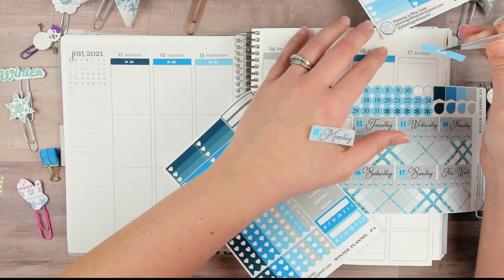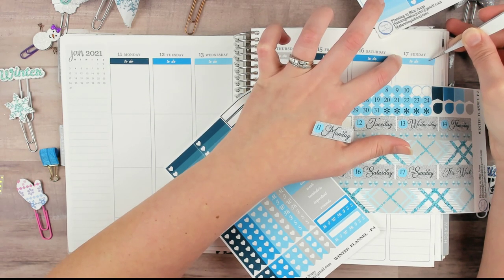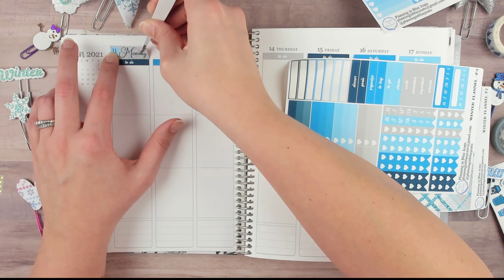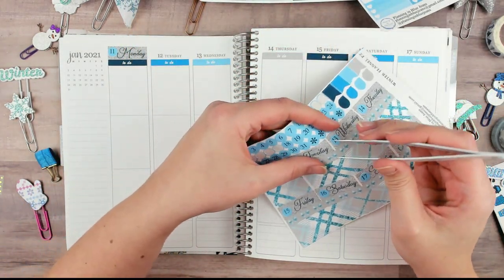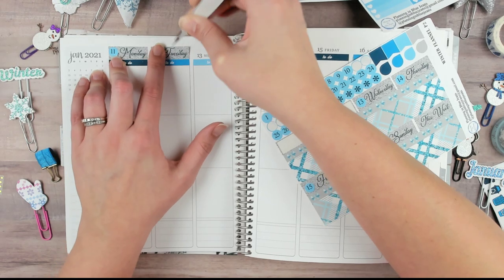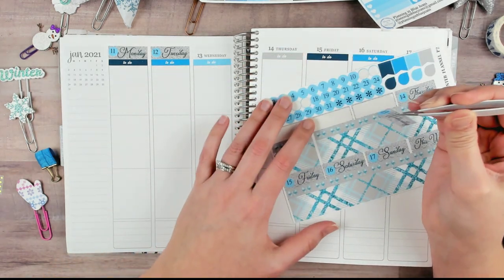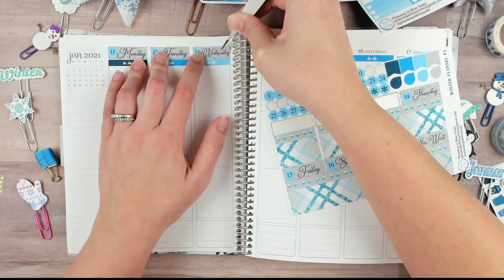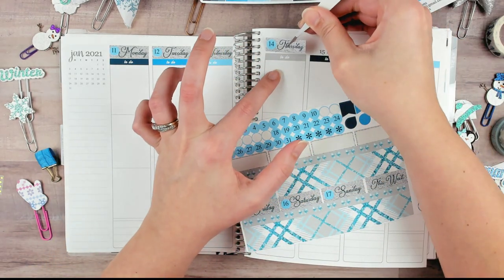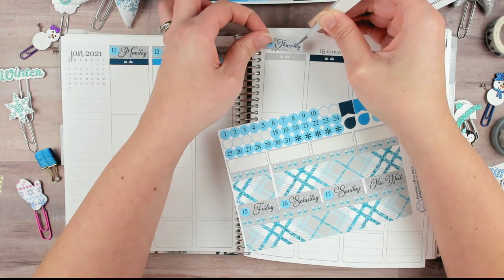Question two: what is your favorite type of sticker — decorative or functional? I would say decorative, because I can definitely write in my functional stuff, I just choose not to. I don't particularly care for my handwriting — I can write neatly if I try and focus, but most of the time I'm in a hurry so it doesn't look so cute or tidy. So yes, decorative — because I can write things down if I want to instead of using stickers.